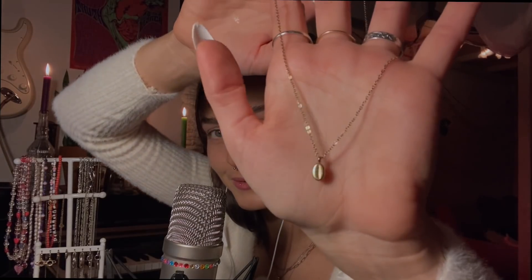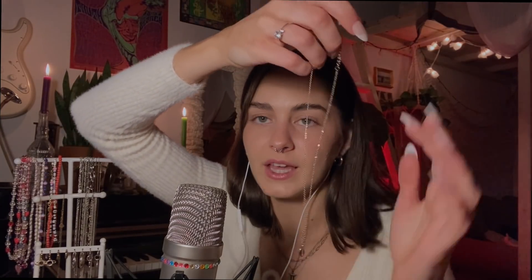The next necklace is a tiny shell, also very cute. This one was gifted to me by a very special person, and it's actually from the same shop in France. It's a very sweet story — the person who gifted it basically bought it in summer in France but then gifted it to me for Christmas. I love this shop in France and I always loved going there.